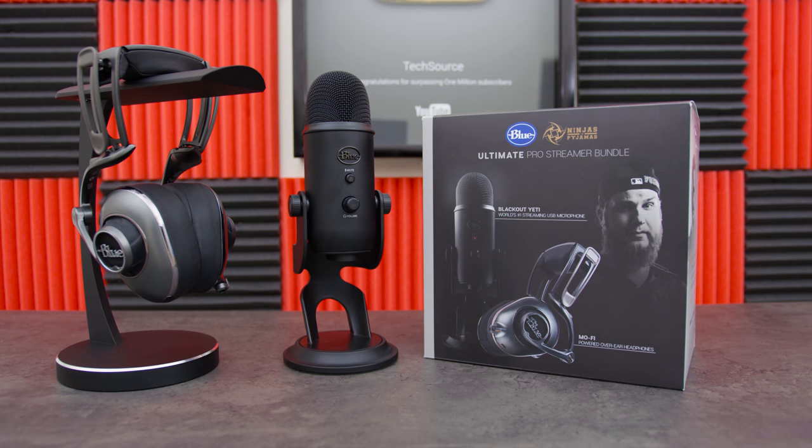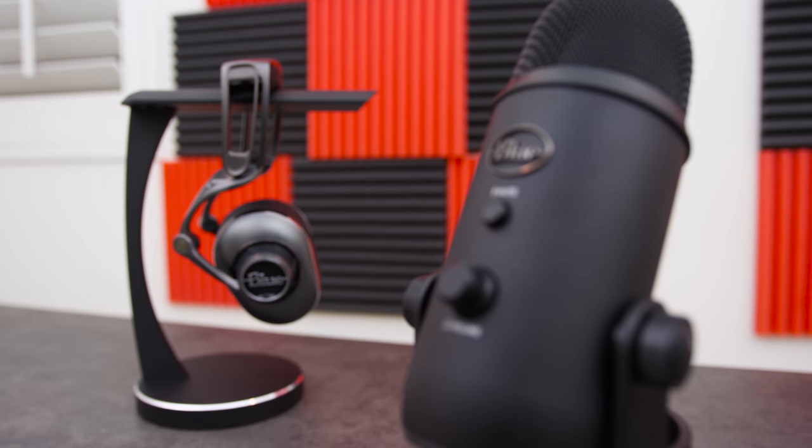Amazon actually partnered with me and sponsored this video, but the items in here were handpicked by me. So kicking off the episode, we got the ultimate pro streamer bundle from Blue, which makes some of the best audio gear out there.